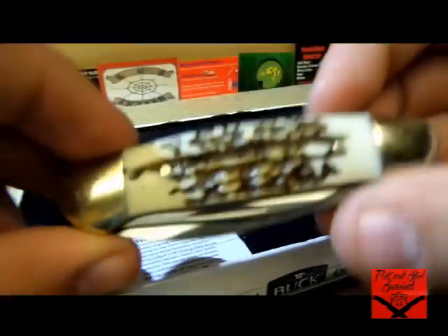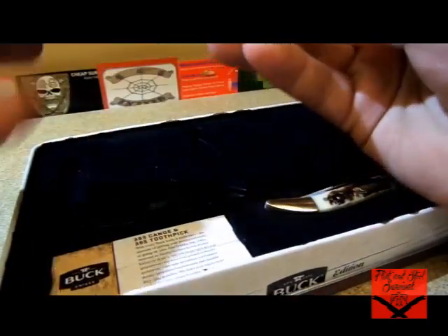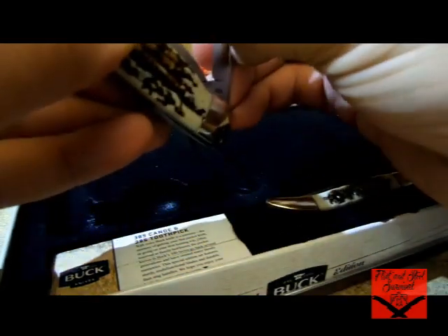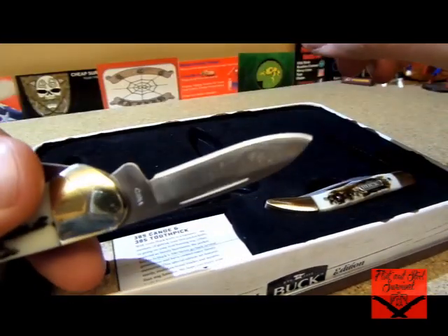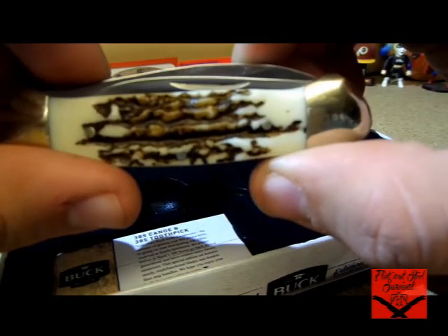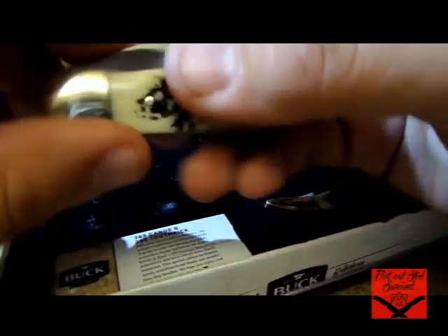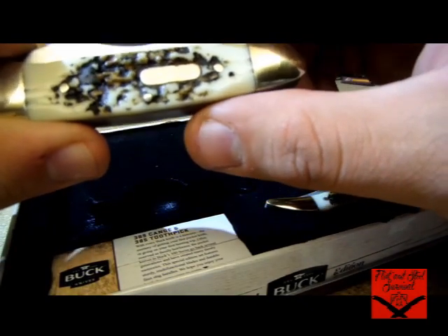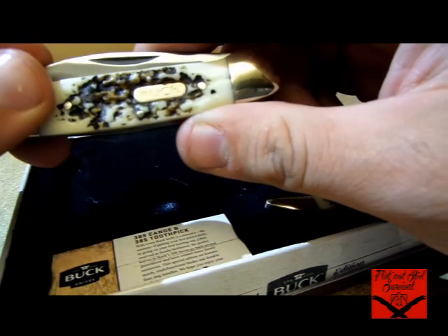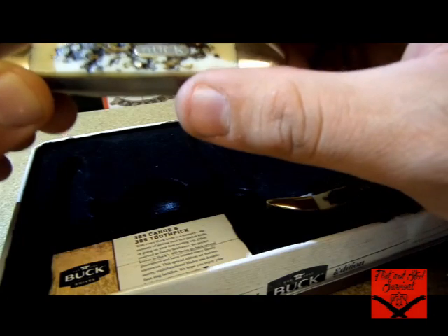I absolutely love the canoe design, so we'll go over this one first. It's got two blades — this guy is a 2½-inch spear point blade, and the other one is a 1⅞-inch pen blade. Still factory oil on it — I just barely got these today. It's 3⅝ inches closed, 2.7 ounces. The blade steel on both of these guys is going to be 420J2 steel, and both blades have the Buck Forever Warranty.